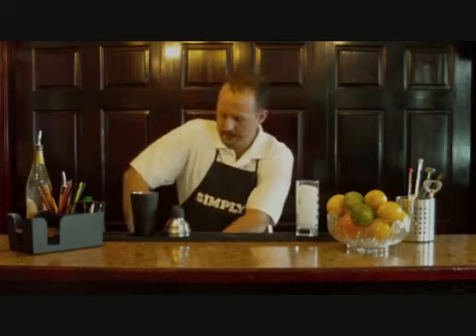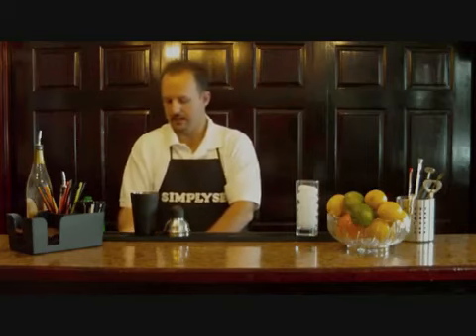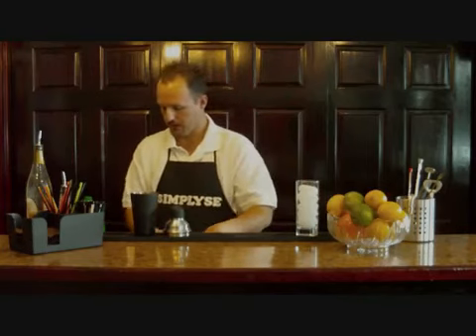I always like to use fresh fruit whenever possible while making drinks. It brings out a much stronger, tastier flavor for you to enjoy.